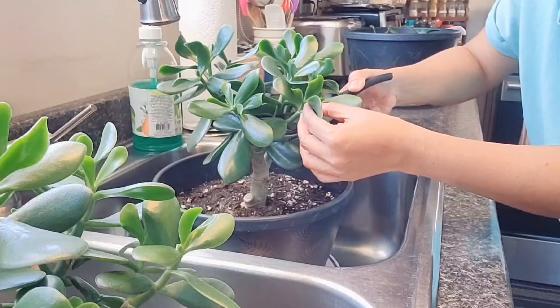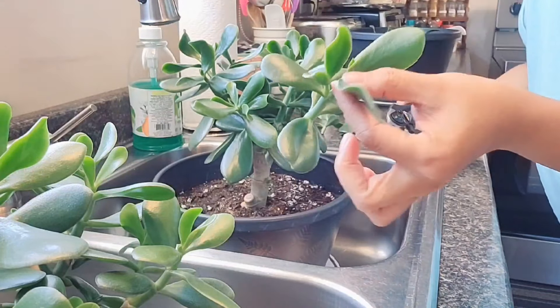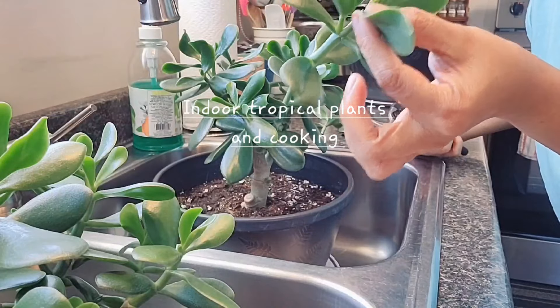I'll cut this one — this is a huge one compared to the other one. And then we will propagate this little guy.